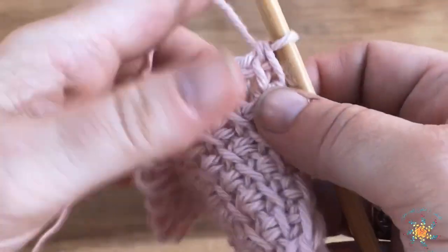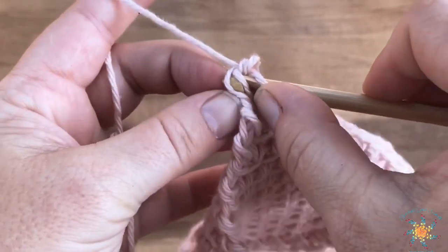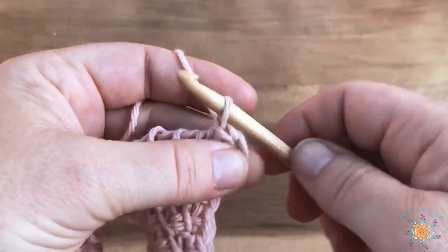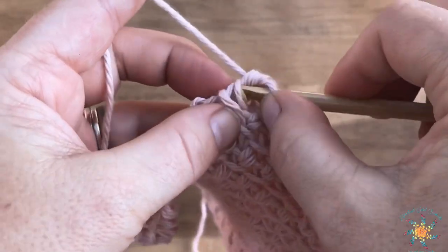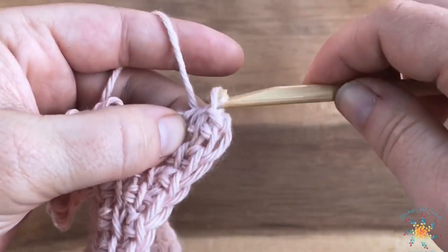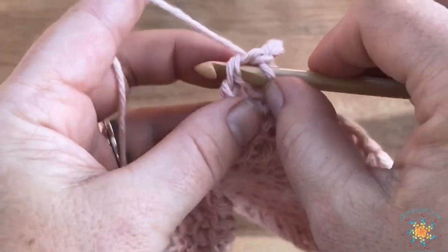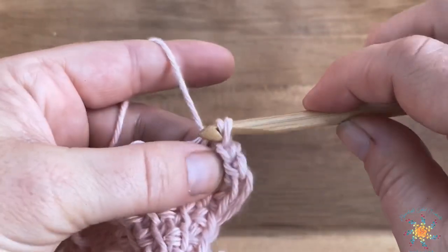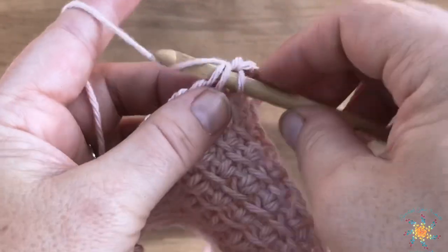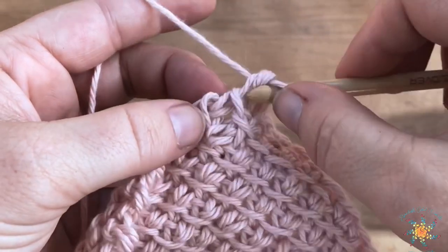Here I have my finished swatch. I'm going to show you how to bind off, since Tunisian has a specific method. Go through the first bar and the top bar of the center between the two stitches and do a slip stitch. Go through that bar and the front horizontal bar and just slip back through. Doing it like this creates a nice finished look to the top.